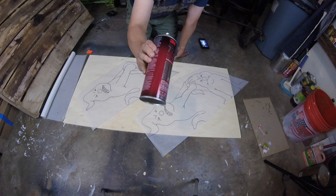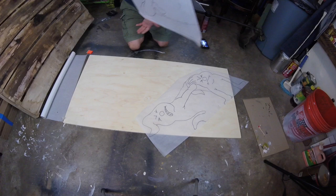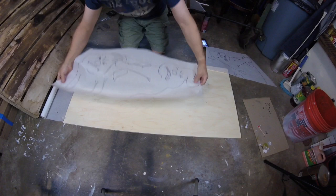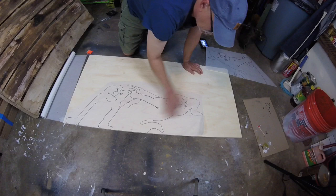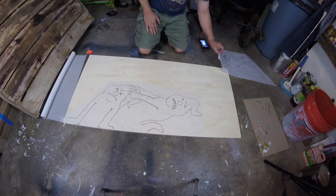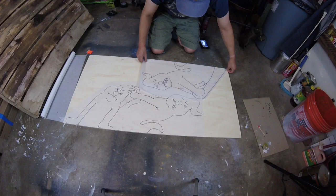I used Super 77 spray adhesive on the back of the tracing paper to stick it to the plywood. Let the spray set up slightly until it's tacky and then apply it directly to the plywood. Something to remember when you're gluing the paper onto the board is there is a right element and a left element. So one of the ghosts is pulling to the right, one of them is pulling to the left. I made two right — I'll have to go back and correct this later.